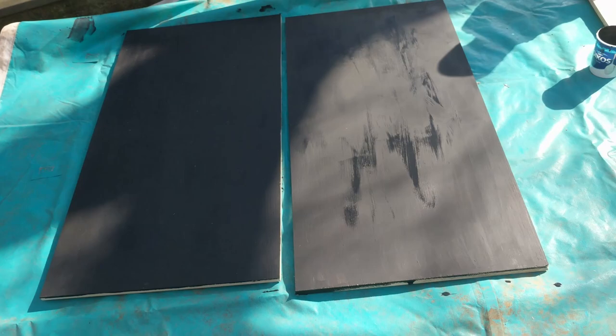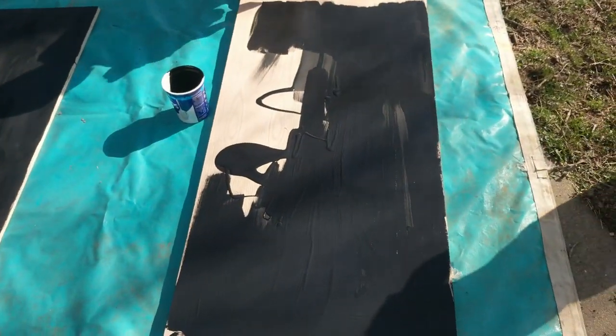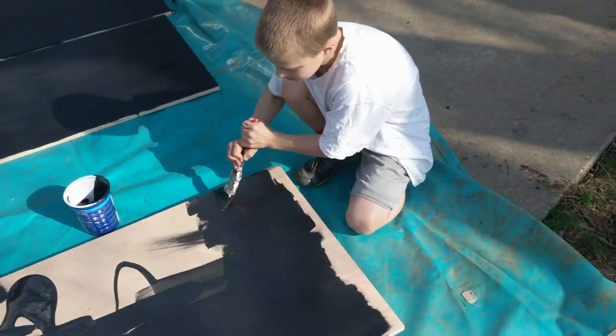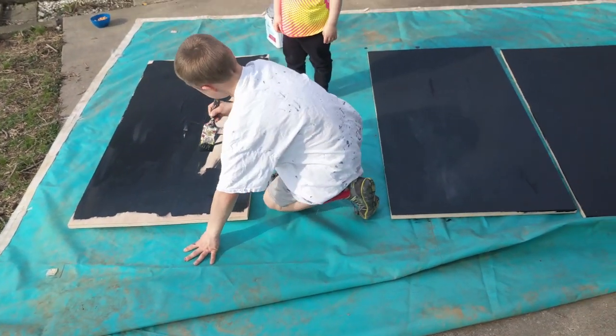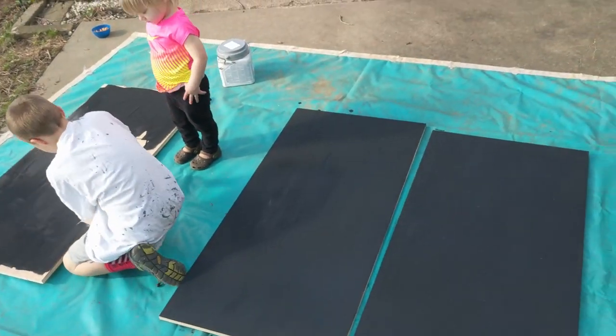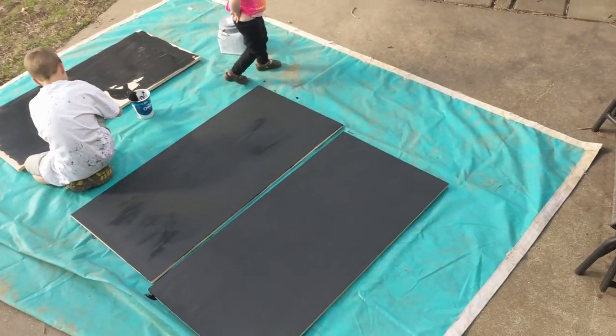We first started off with a two-foot by four-foot sheet of three-quarter inch oak plywood. This was easier to get into the car rather than buying a full sheet of plywood. First we painted it black so we didn't have to paint around obstacles once they were on the board. The kids love to be involved so I try to find tasks that they can help with as well. This project requires only a one-foot by four-foot sheet so we actually ripped it down in half on the table saw.